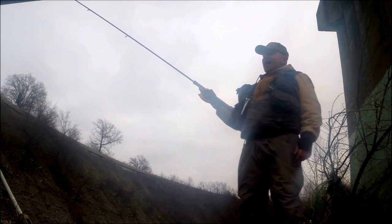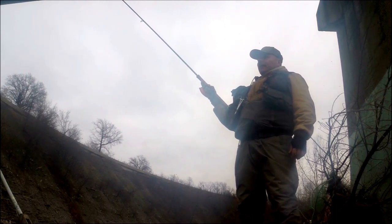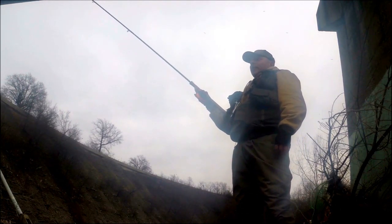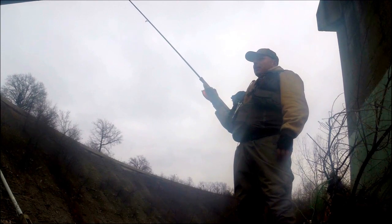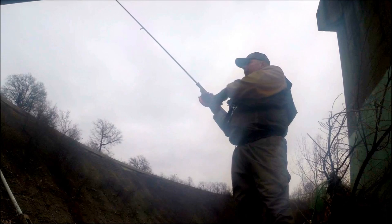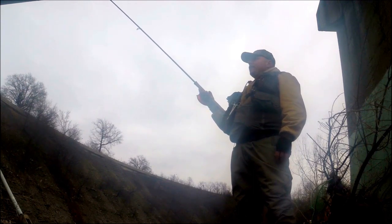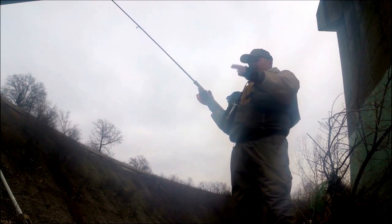Right in that little eddy right there. Cold water — them fish don't want to be sitting right up in the fast water, they want to be close to where it is, maybe dart in and out and grab food if they see something washing down. Them fish are going to be sitting in them eddies. They're lethargic because of the cold temperatures so they don't want to work too hard. Nice and slow, right on the opposite side of that flow.